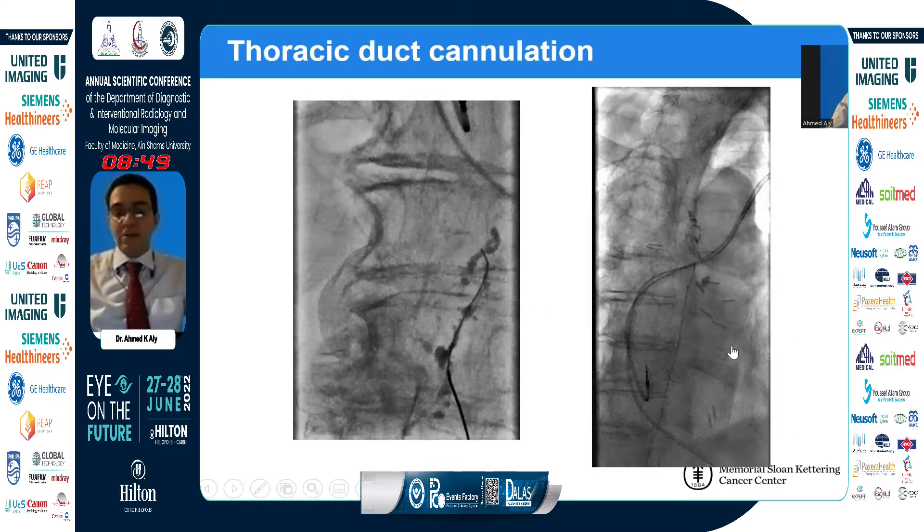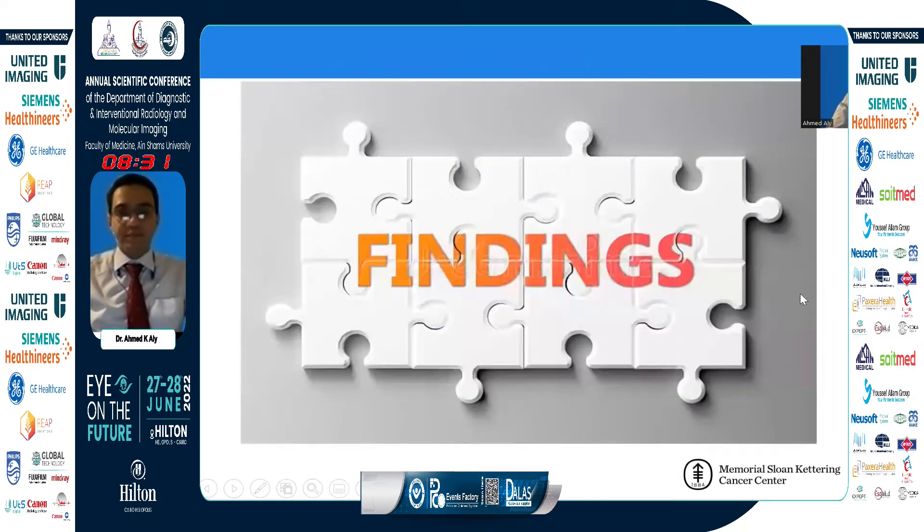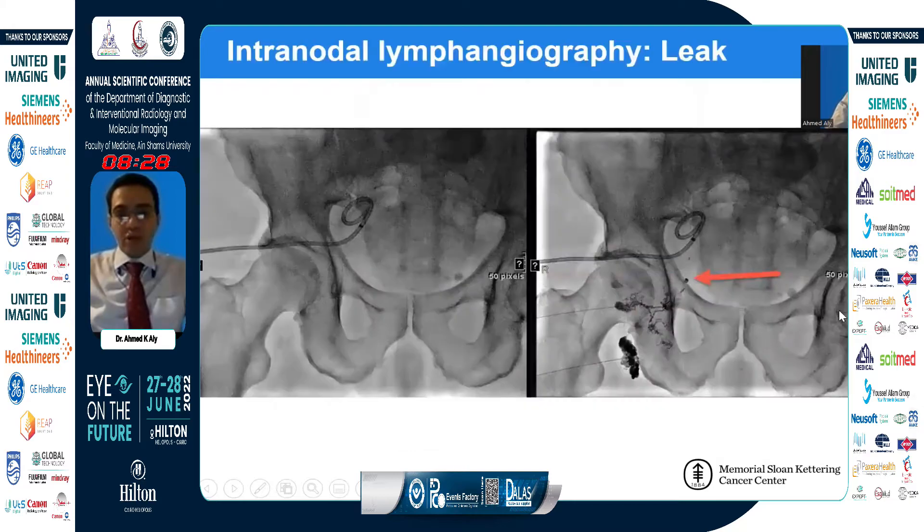Once we have our catheter in there, we advance it all the way up into the distal aspect of the thoracic duct, and then start injecting water-soluble contrast while pulling our catheter to perform a thoracic duct lymphangiography. We pull back the catheter and inject contrast, looking for a leak — specifically a globular accumulation of contrast outside the usual appearance of lymphatic vessels or lymph nodes.